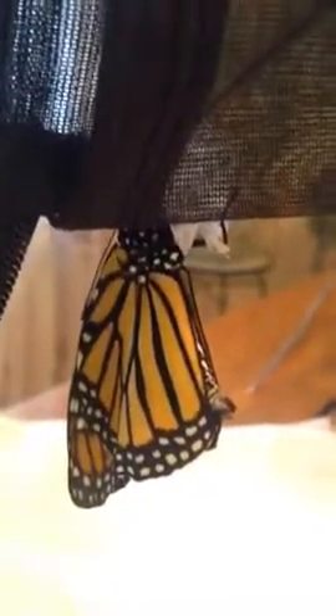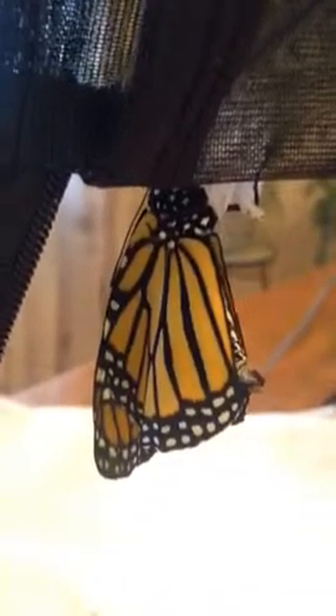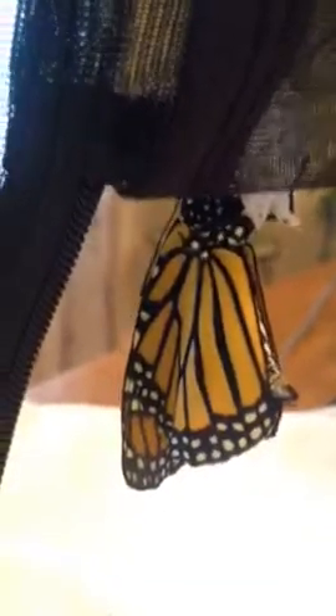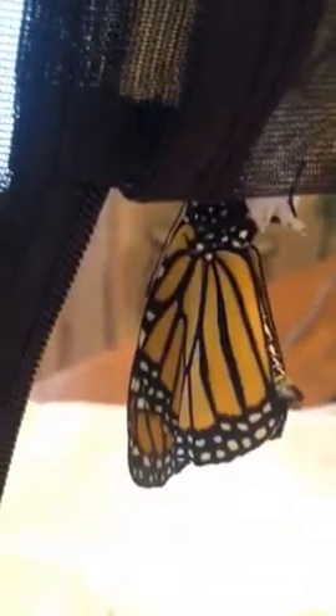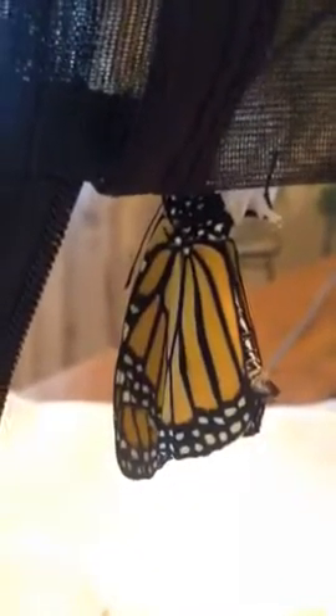Of course, I missed it coming out of the chrysalis. I was sitting here on my computer and all of a sudden I sort of heard something and I turned around and it was already out. I had no idea when it was going to come out, so I didn't have any way of just sitting there waiting for it. But maybe next time.